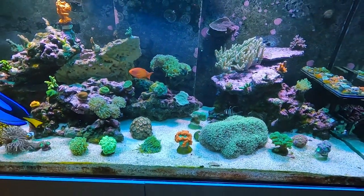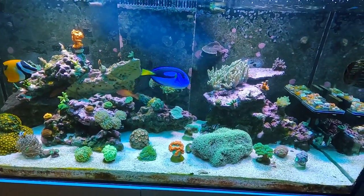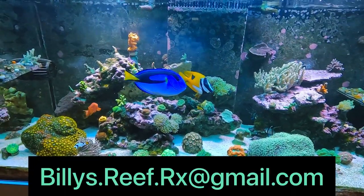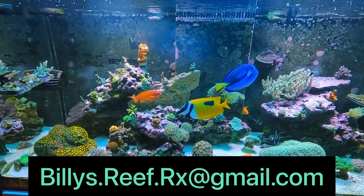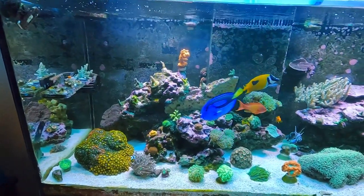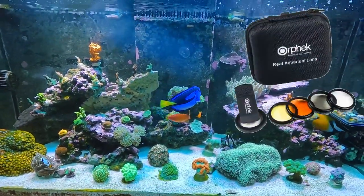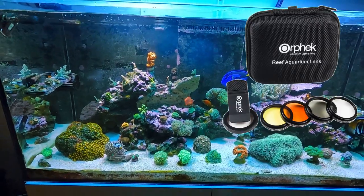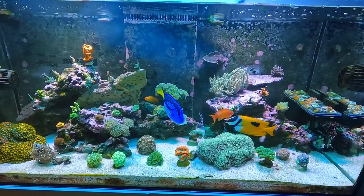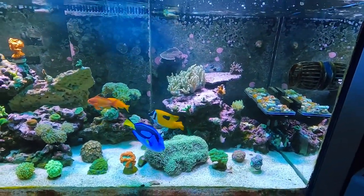Let's talk about the giveaway real quick. To enter, just leave a comment telling me what you're excited to take a picture of in your tank — like what coral you want to photograph with this lens. Then send me an email at billys.reef.rx@gmail.com with your address and say you're interested in the prize. Once I hit 300 subscribers I'll select someone and ship it out. It's a coral lens — an extra wide viewer that comes with three different lenses and a magnifying lens with a clip you can use on your phone or camera. Drop a comment, send me an email, and make sure you're subscribed.